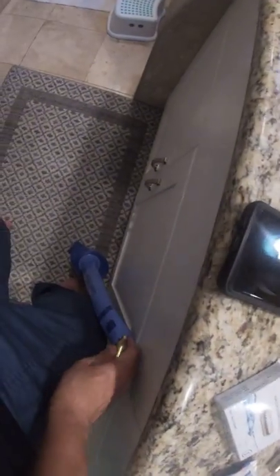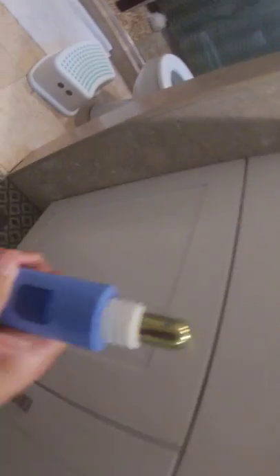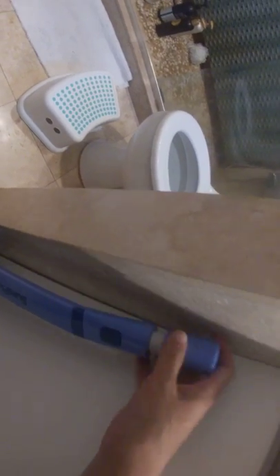Every time you use it, you gotta use this cylinder. Put it in the machine — the Super Plunge — and then twist it.